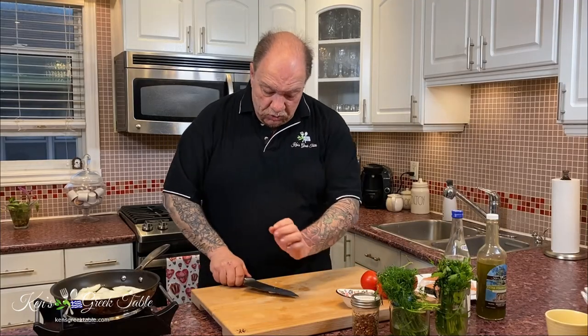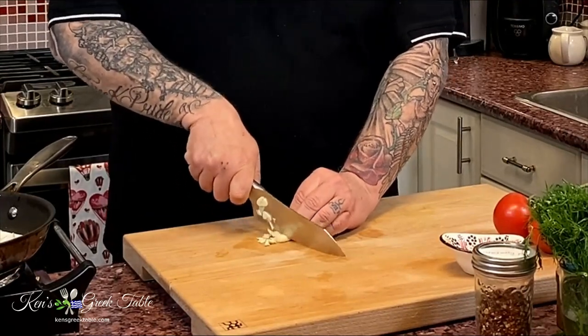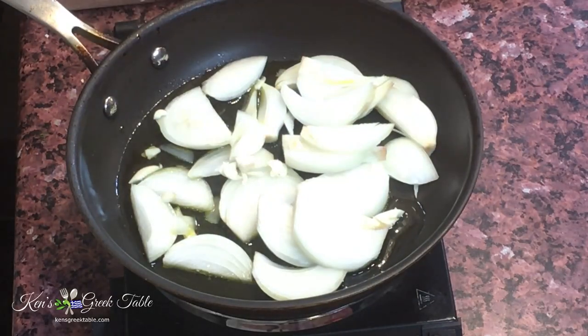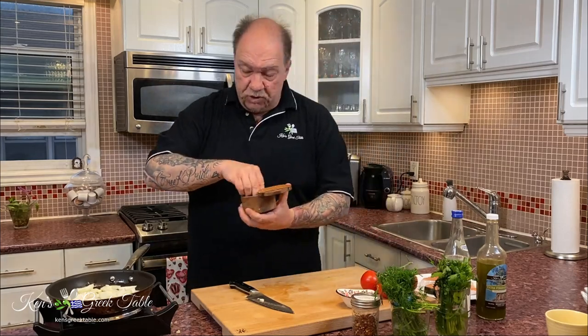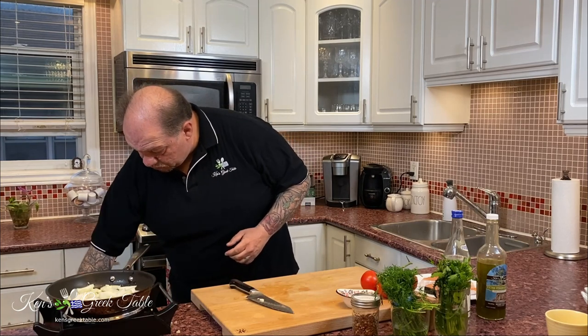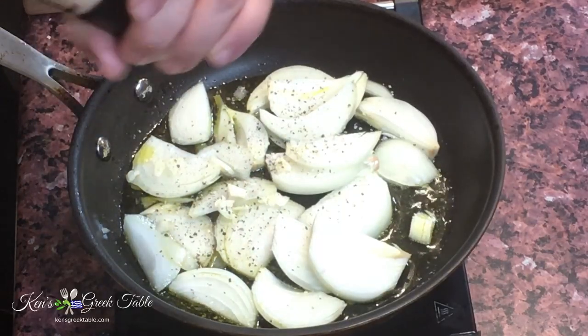Next thing to go in is one clove of garlic — again, just a nice simple slice. That's going to go in there as well and we're building this classic Mediterranean flavor profile. I'm going to start seasoning at this point. A little salt — you're not going to put a lot because we already know there's salt in our feta, and there's going to be some lovely feta going into this. A little bit of fresh cracked black pepper, and this is optional but you could also use a little red chili flakes.